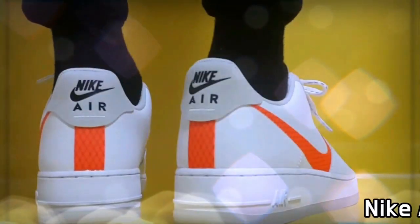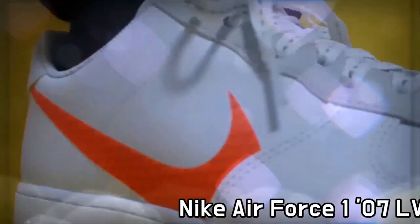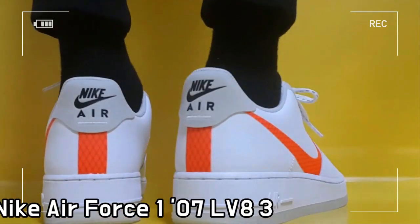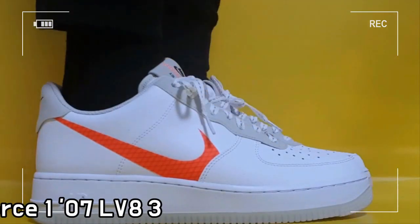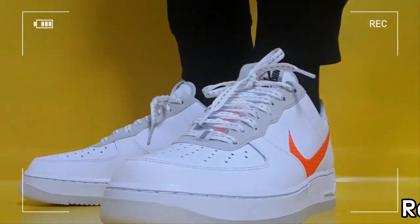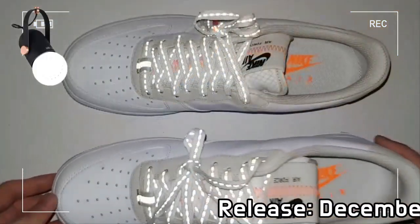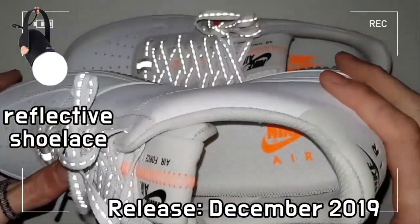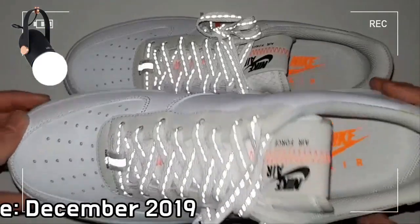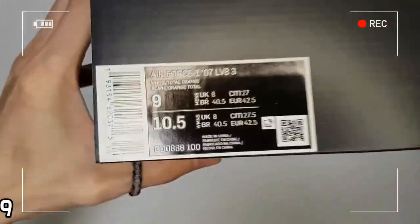This is Nike Air Force 1 07 LB-8 3 White, Powered Orange. The Nike Air Force 1 07 LB-8 includes the same hoops-inspired performance features of the 1982 original, while adopting fresh design details for an upgraded look.